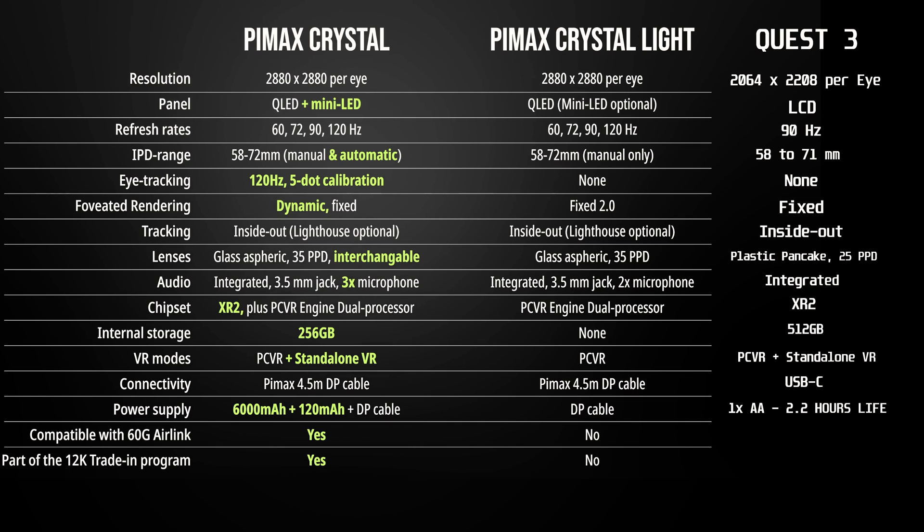Motion tracking is similar, but on the Quest 3 it is limited to the integrated system, while the Crystal Light also supports base station tracking for more precise results. There's no contest on the lenses — the Crystal Light overwhelmingly wins with glass aspherical lenses compared to the plastic pancake lenses of the Quest 3. The Crystal Light is not a standalone headset, as the battery compartment has been removed, so the chipset is a modified dual processor by Pimax optimized for PC VR mode. The Quest 3 mounts a Snapdragon XR2, the processor used in standalone headsets, but not optimized for PC VR, even though it is available as an option.